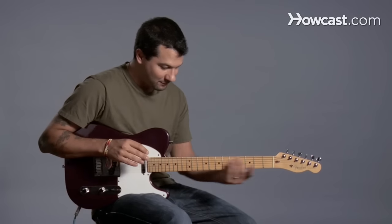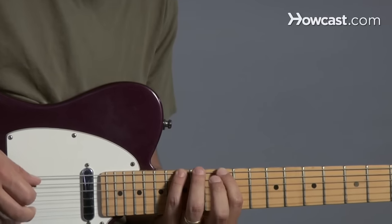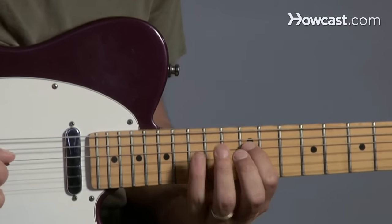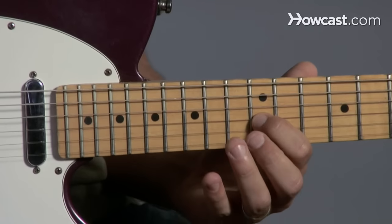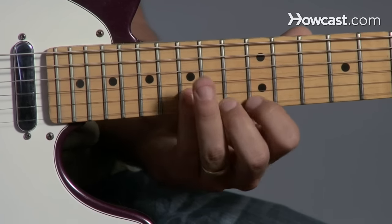So, pattern number two — how about we do it at the twelfth fret, right? So it's going to go one, four, one, four, one, three, one, three. Here's where it gets tricky: two, four, and then one, four.